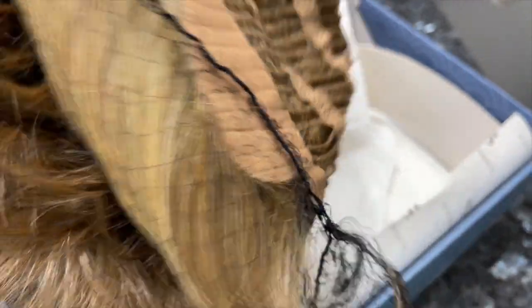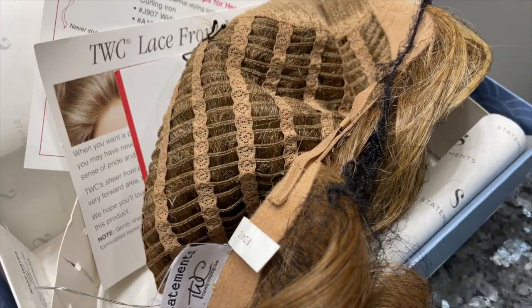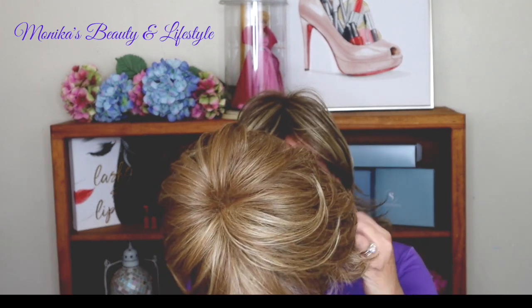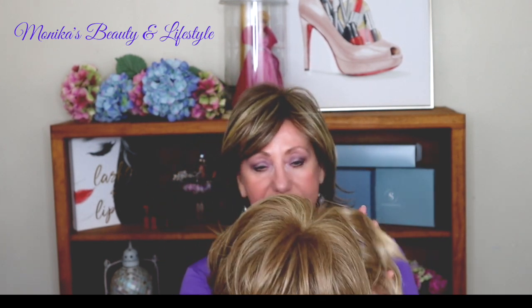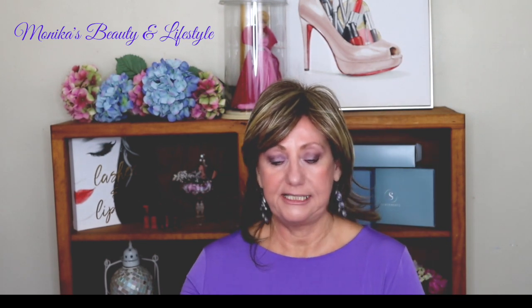This one I have on my head doesn't have a monofilament and it doesn't have a lace front, but this one does. So I'm going to turn it over — this is Make Waves and I have it in the color F24/12, which is a light brown with ash blonde blend. If you are someone that likes brown, check this out. I'm going to turn it over so you can see the inside.